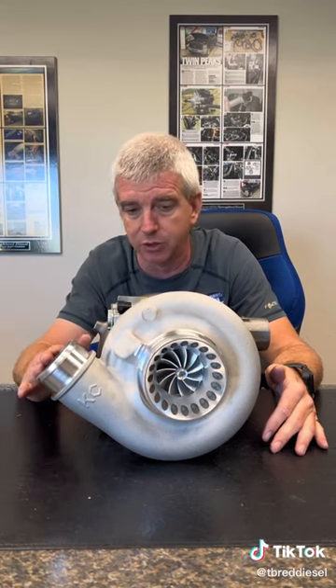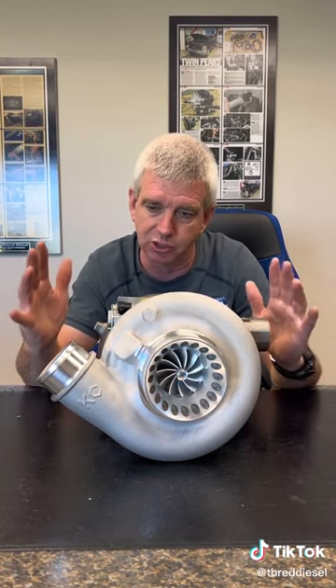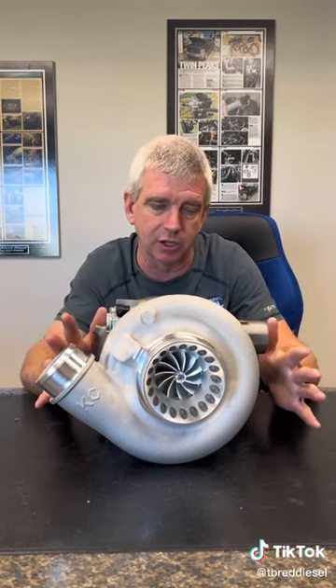155 with stock nozzles pairs really, really well with this charger. Just a really great turbo for entry-level stuff. If you're trying to make a little bit of power, you're trying to get into that 400-500 horsepower range, this is definitely a good charger for you.